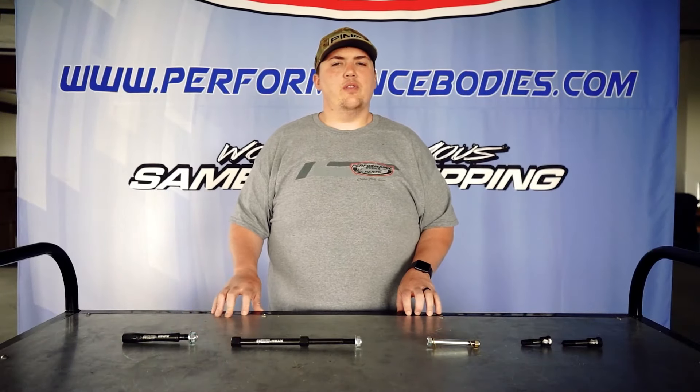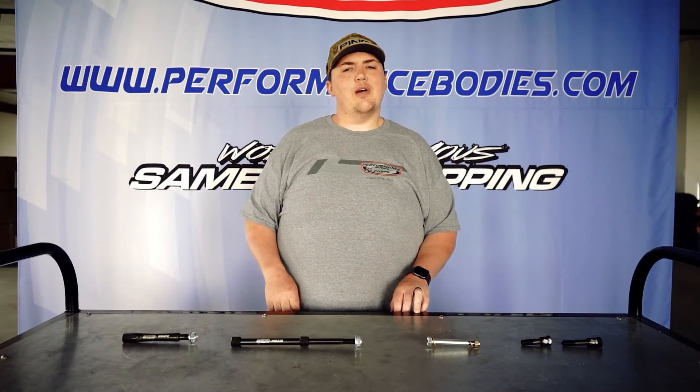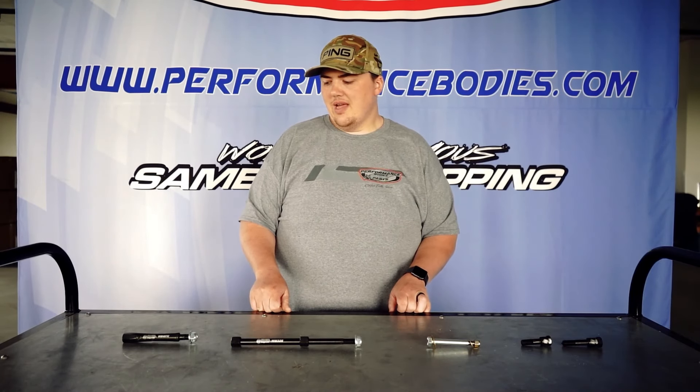Hey everybody, Luke with Performance Bodies, back with another Tech Tip Tuesday. Today we're going to talk about different suspension bolts that Weir's Machine makes.